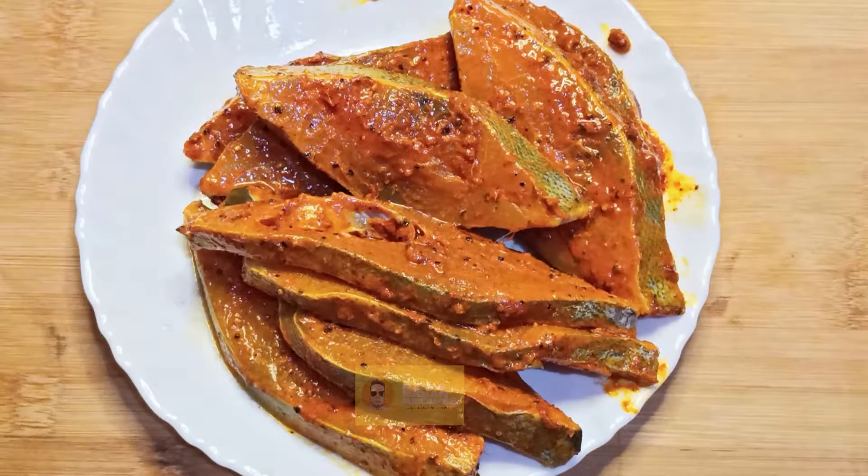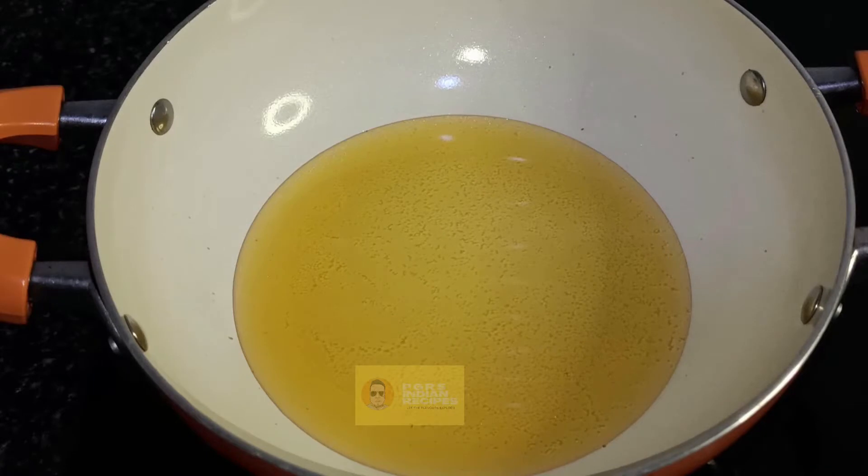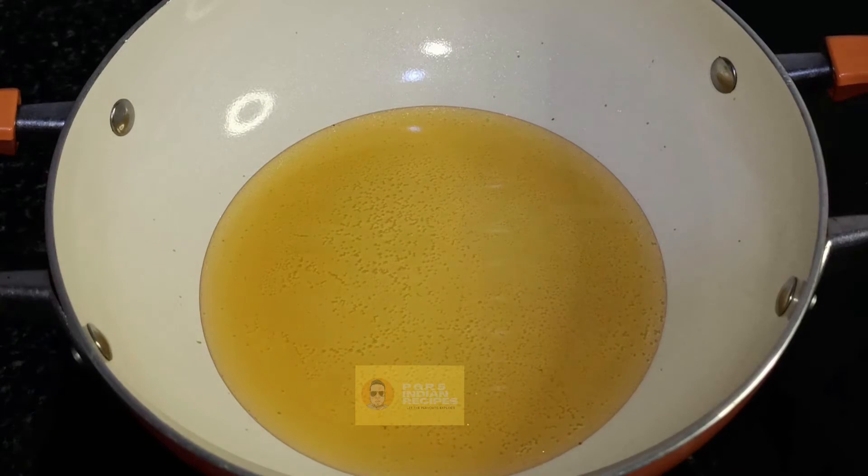I've taken a fry pan and am heating up the oil on medium flame. We're gonna cook the fish — fry the fish — only on medium flame. Once the oil is warm, we'll add the fish.